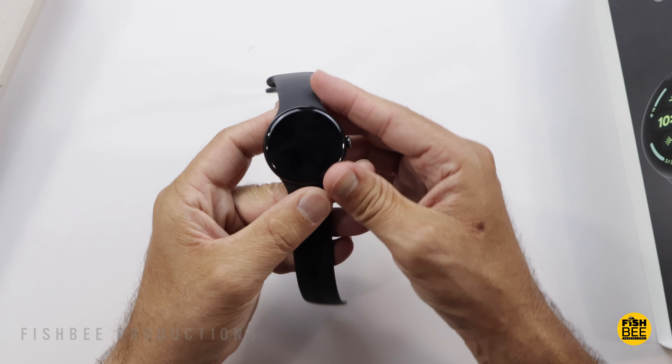One thing I did notice is this watch is a tad heavier than the Galaxy Watch 7 by about 10 grams, so not a lot. I have to admit this is going to be tough to choose between this and my Galaxy Watch 7 because I really like the design on that one, but this one's pretty nice now that it's larger and fits my wrist a little better. It's got really nice build quality — it just feels really nice to use.